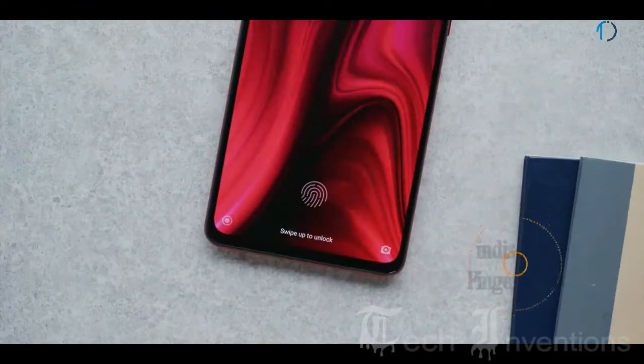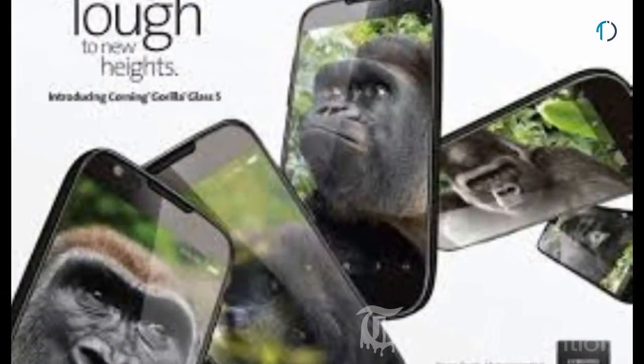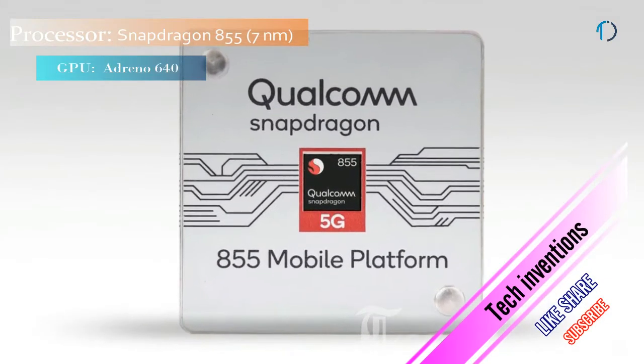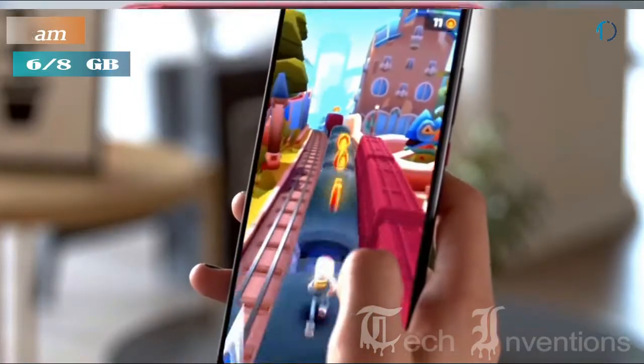The Redmi K20 Pro has an in-display fingerprint sensor with an image density of 403 ppi. It is protected by Gorilla Glass 5 on the front side and also has an aluminium frame on its backside. This smartphone is powered by an Octa-core Qualcomm Snapdragon 855 7nm processor and comes with 6GB of RAM.